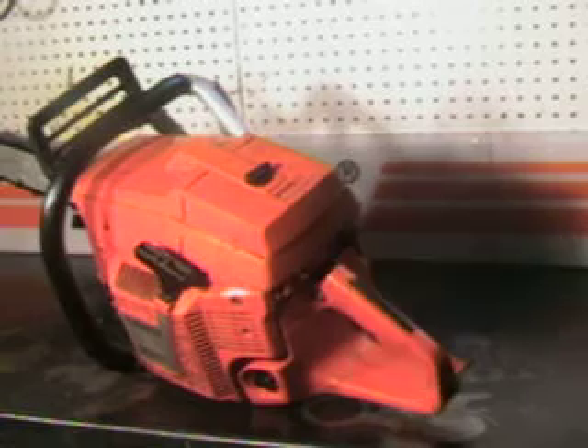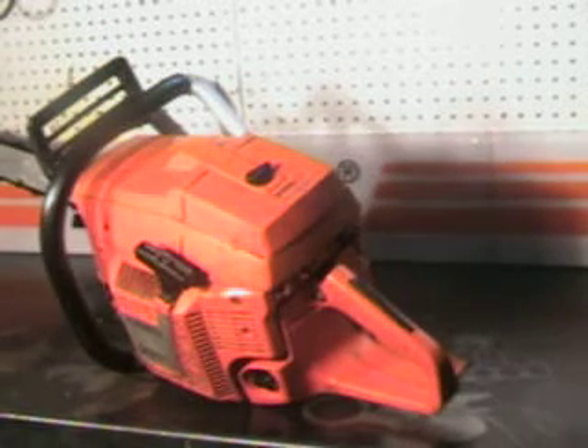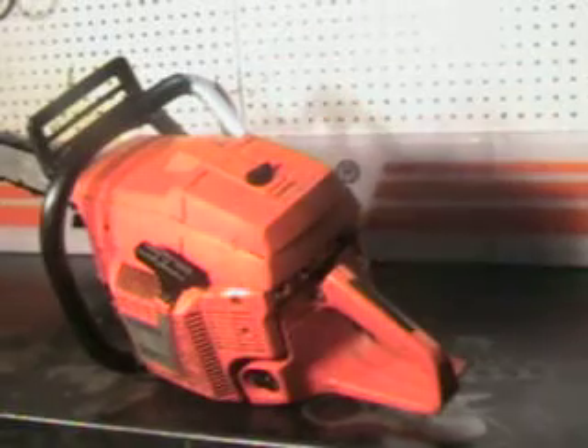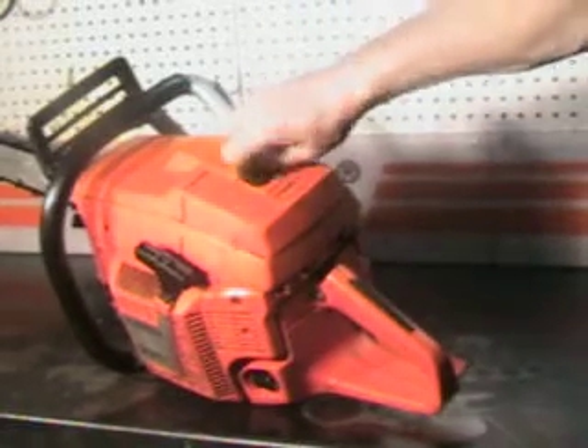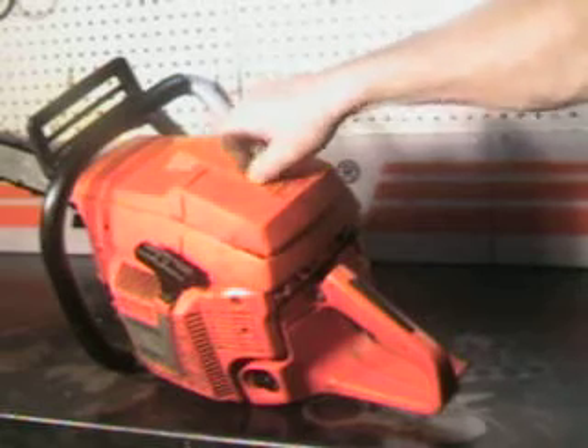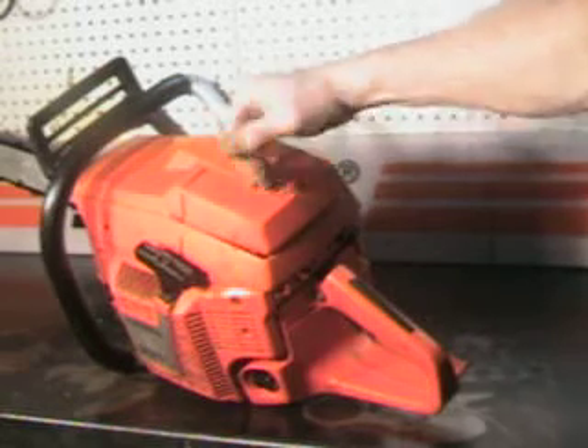The kill switch is right here. This one has a unique primer and it works real nice. I'm going to show you how to use that. You only want to pump it maybe once on a warm start, because you can flood it real easy.